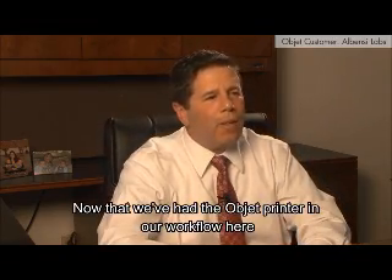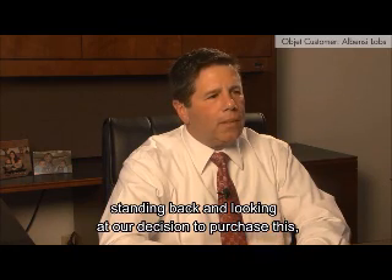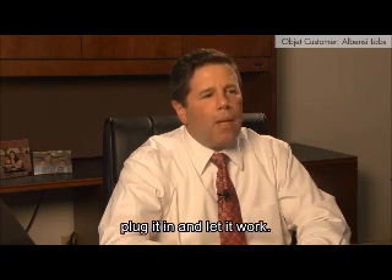Now that we've had the Objet printer in our workflow for six or seven months, standing back and looking at our decision to purchase this, we're very happy with our decision. It's literally plug it in and let it work.